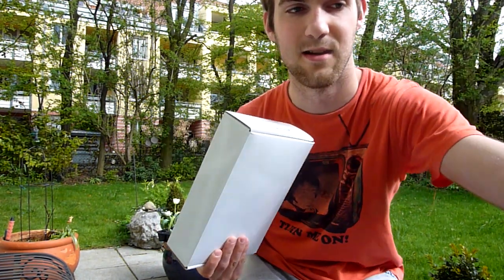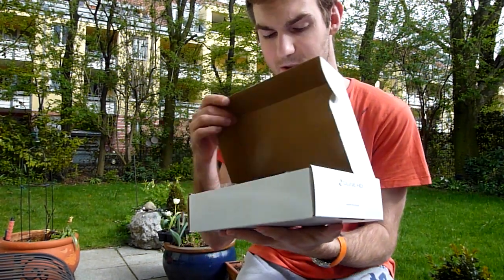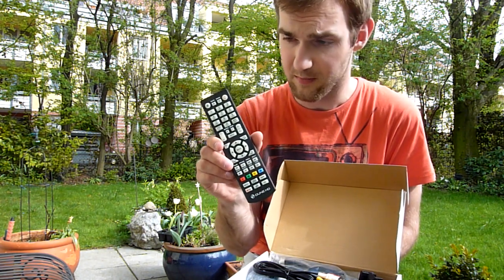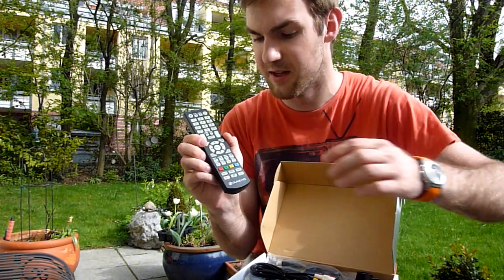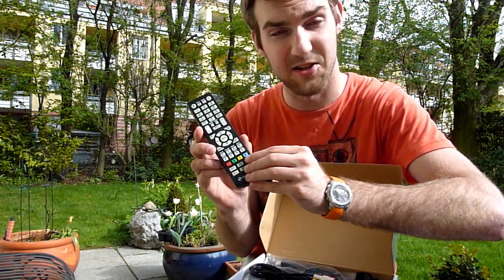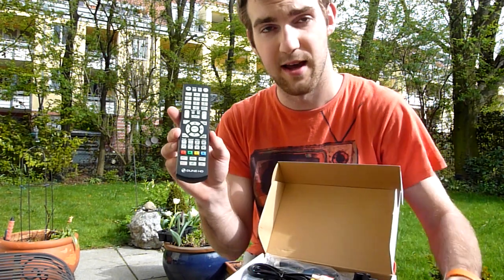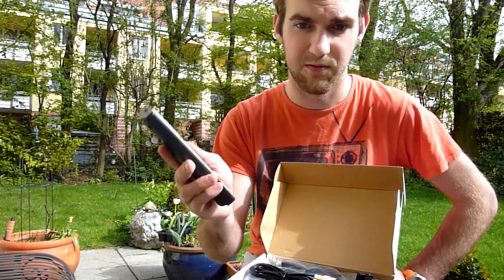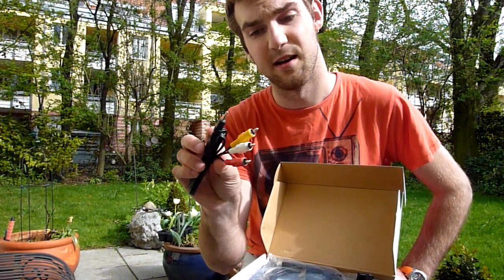Let's take a closer look at what we get inside the box, because there is actually a lot that you will get when you buy this device. We have a remote control — the buttons actually glow in the dark, so that's quite nice when you are in the dark. You can use this even without knowing where the buttons are by heart.